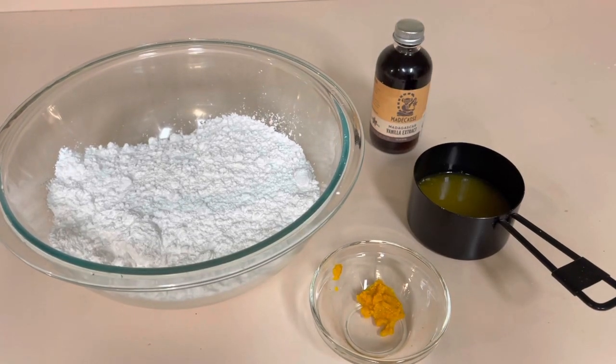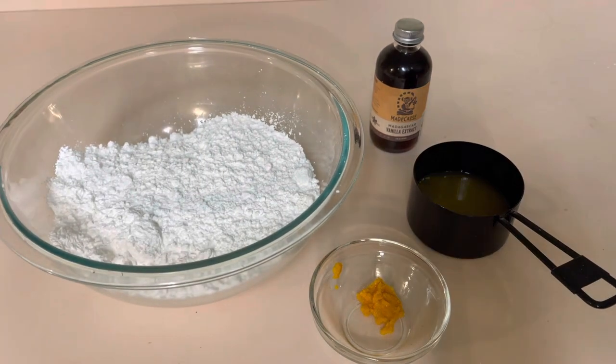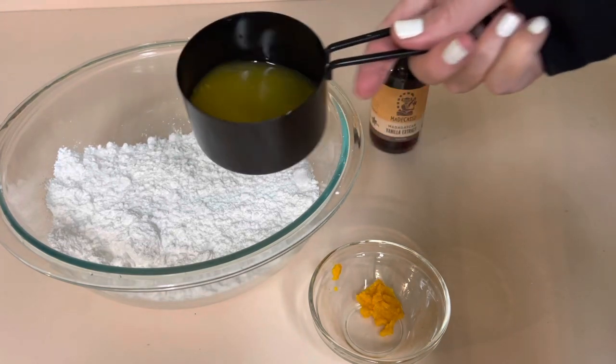Hey guys, welcome to the channel. My name is Melissa. If you're new here, please make sure to subscribe. If you're not new here, thank you so much for coming back. I just made an olive oil cake and we're making an orange glaze for it, so I wanted to show you guys how I do that. It's super simple.